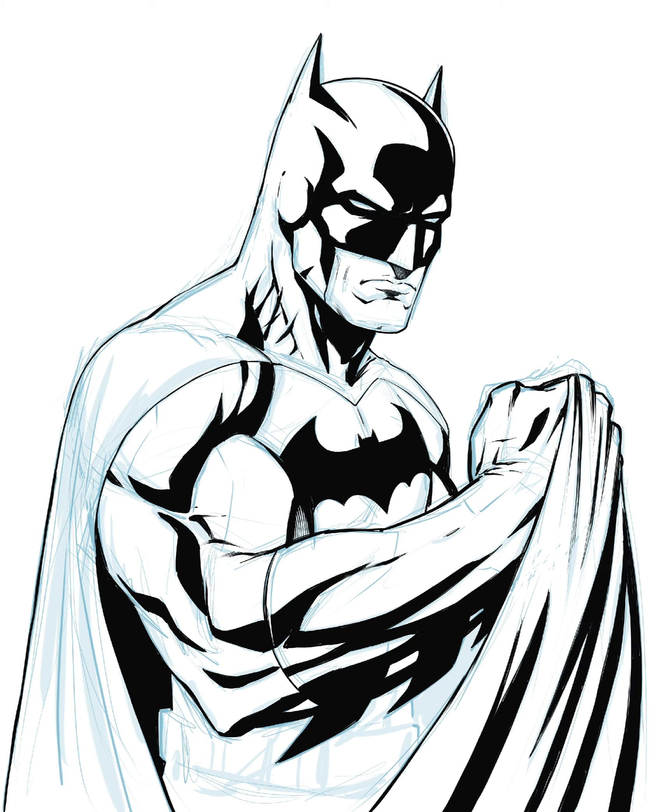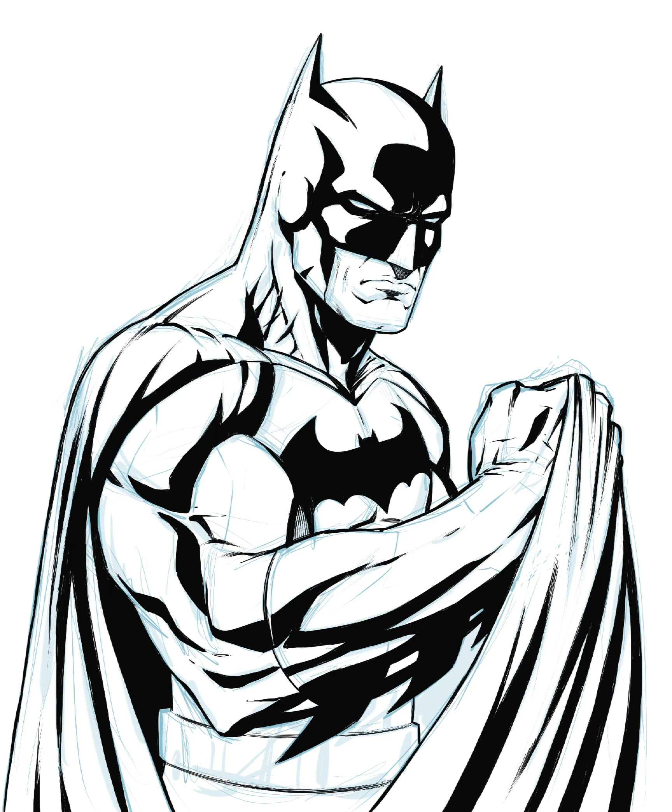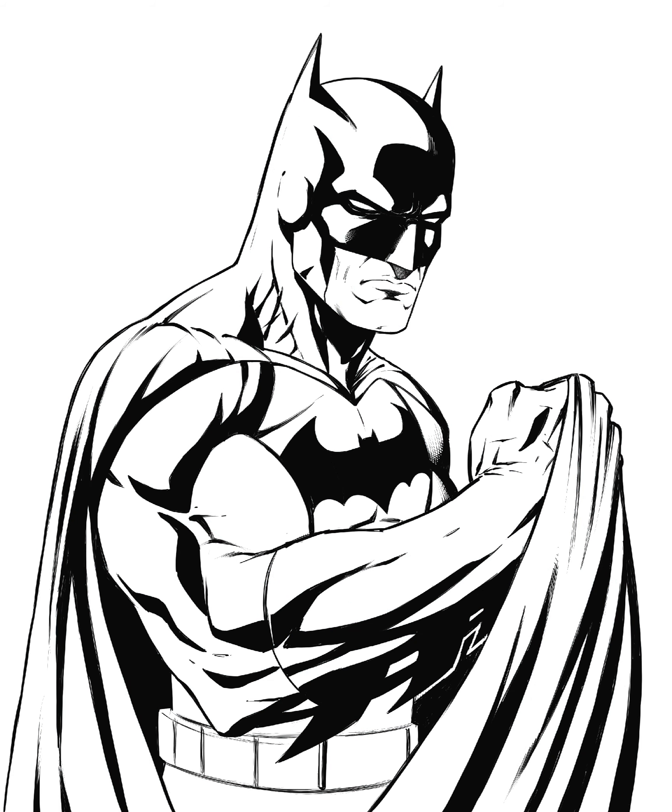But what I've noticed is that I'm just faster doing it all inside the software. This particular piece took — not three hours — ten hours. I wish it took three hours, but it took ten. That's pencil, ink, and color.